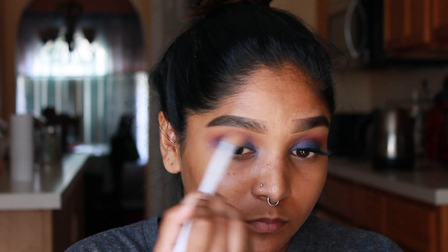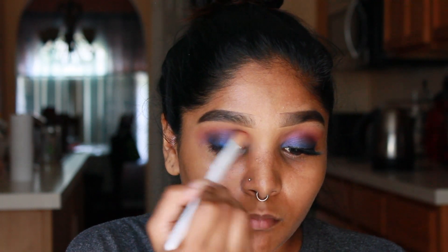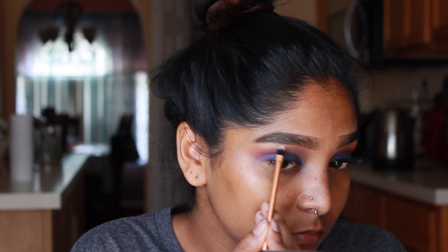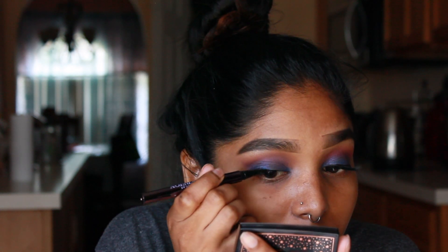With no extra product on my brush, I'm just going back in and blending out the edge of the first shade I applied. Shockingly I don't have a MAC highlighter — I really want Soft and Gentle — but to highlight the brow bone today I'm using my Omrizy highlighter.